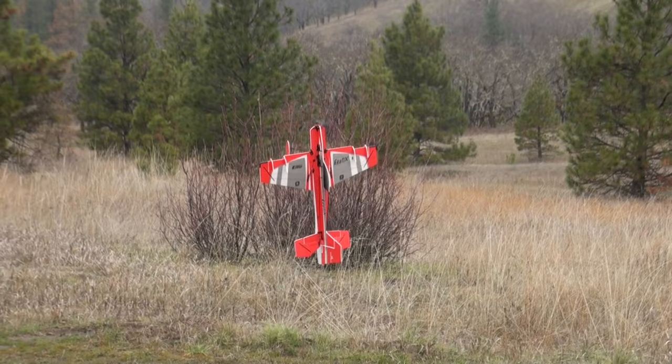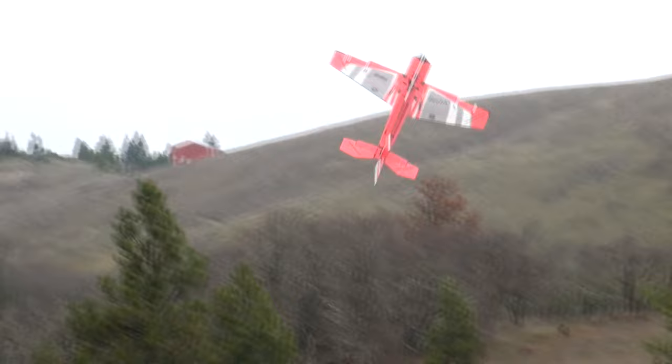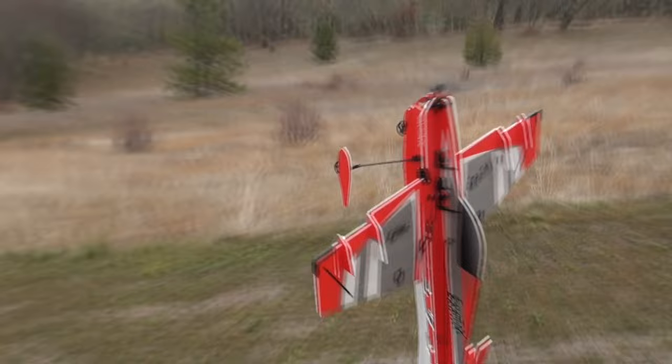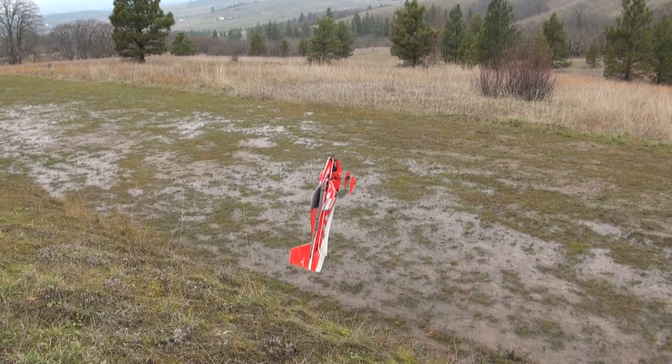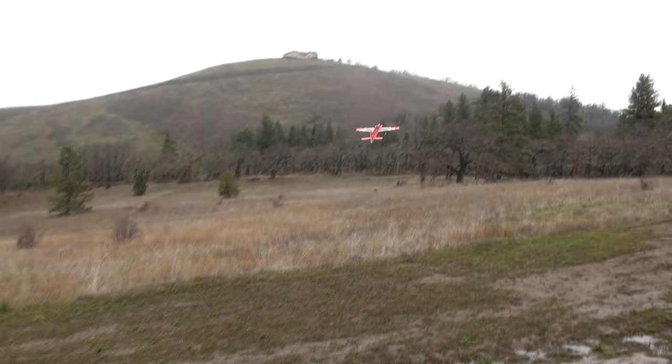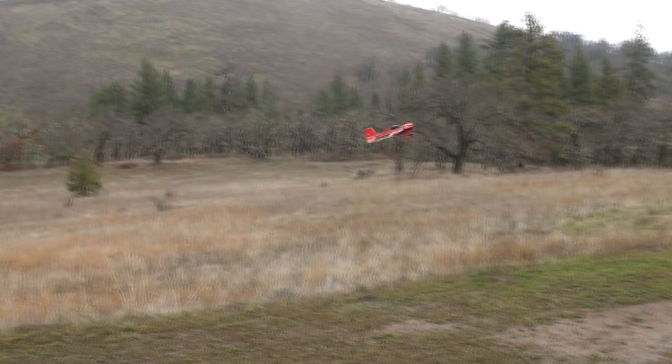It's very stable in the hover. With this battery I usually get about four and a half minutes of flight time. I've got a 600mAh that I'll be flying today as well, which is a little bit less flight time, but it performs well. This 850mAh has a bit more power and is a bit heavier, but you can notice it only a little — it flies well with both.